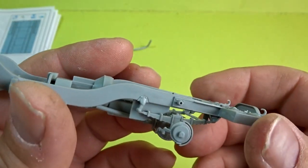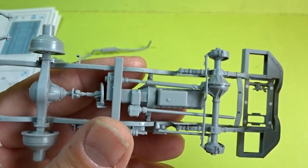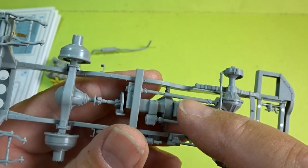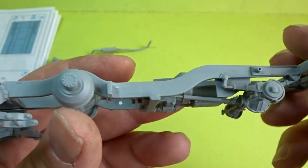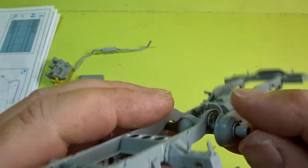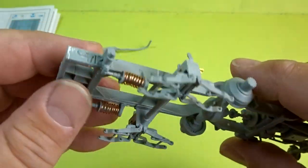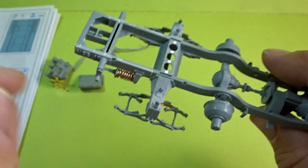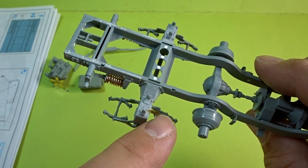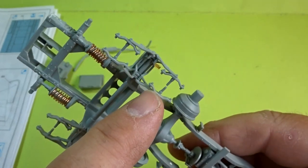Just working our way around — beautifully detailed, the fit no issues whatsoever. You've got all the prop shafts, the central hubs nicely detailed. You'll also see as I'm going around there are quite a few sink marks — a little bit of filling had to be done here and there — and probably it's going to be covered but it's good practice just in case it can be seen.